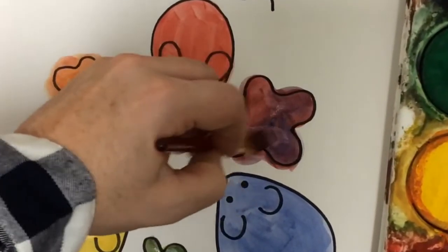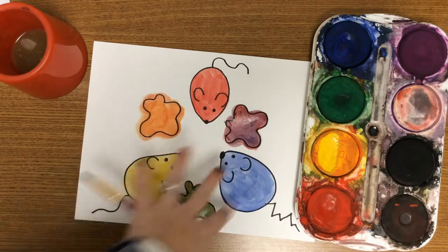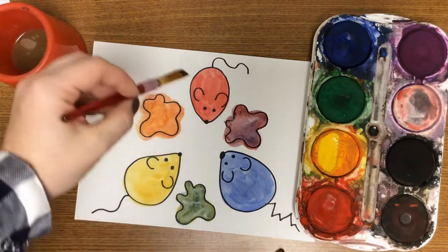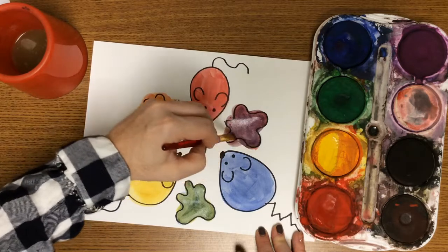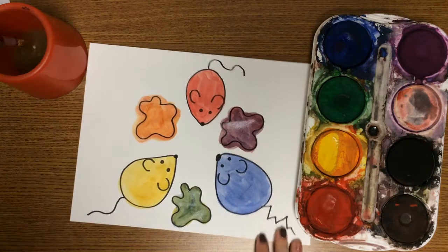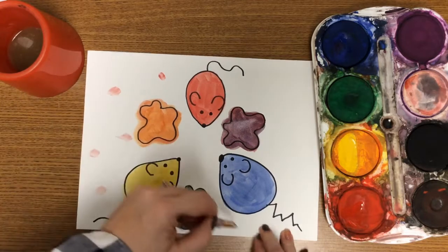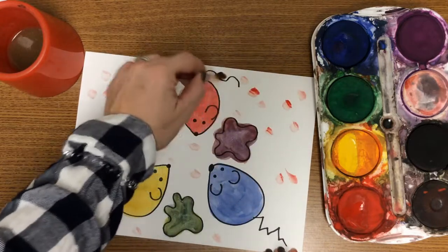How are your purples coming along? This works really well with marker too — you can always do this project with marker. Now that we have our colors: red and yellow makes orange, red and blue makes purple, and yellow and blue makes green. You can decorate the background however you want. I just take my brush with some colors already on it and add some dots onto the back of my paper so it looks nice and pretty like a color wheel. Remember to always rinse your brush before you grab a new color.